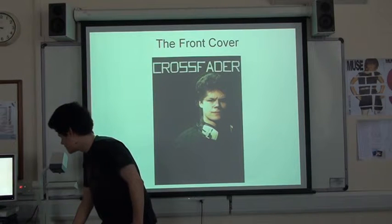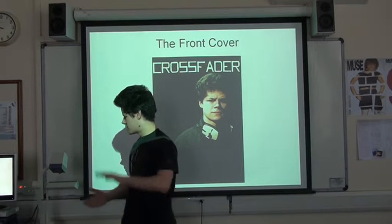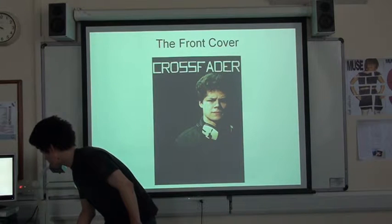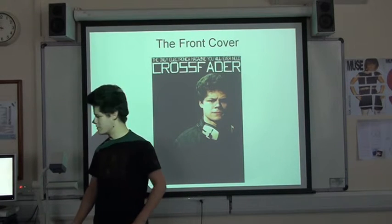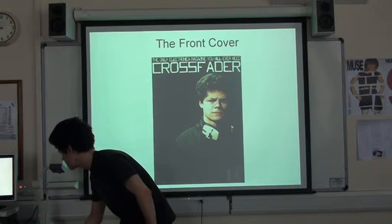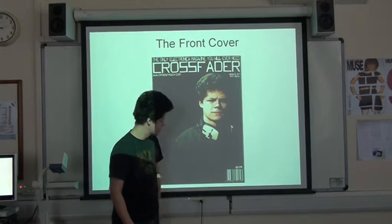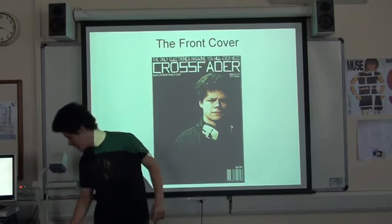And then put it in the corner, and here's the masthead, nice at the top. It's not too thick, but it's wide. So it sort of works with the contrasting colours of the white against the black. And here's my slogan right at the top - it's the only magazine you're learning. Here's the website and the issue, what year it was, and the barcode and the price in the corner there.